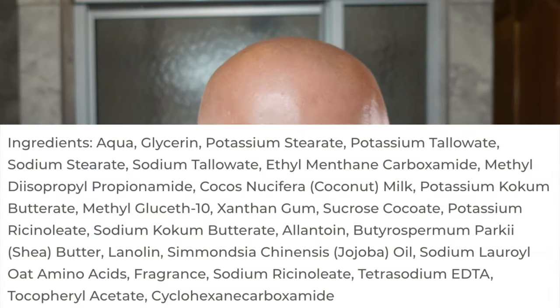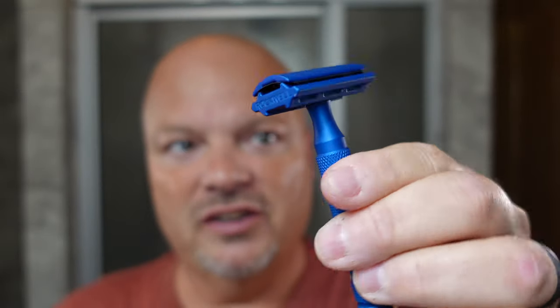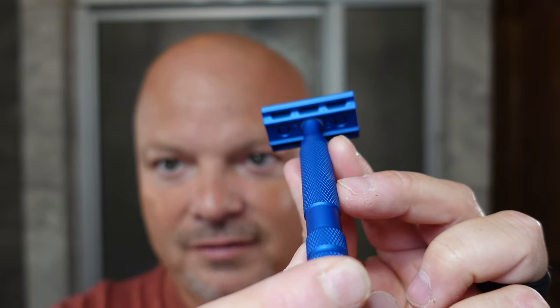We'll put the ingredients up for you right there. Really looking forward to this today. The razor for today is the Rockwell 6S, which is in blue — or as DK calls it, '6 Shady' for Lord Shady on Instagram, our good friend. And I am using the number six plate. You can sort of see that under there.